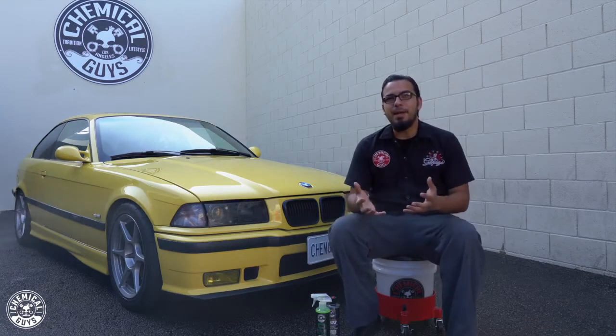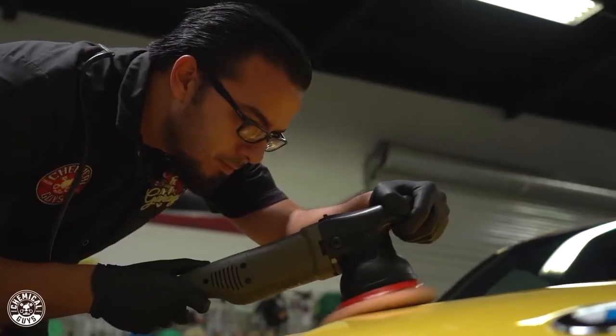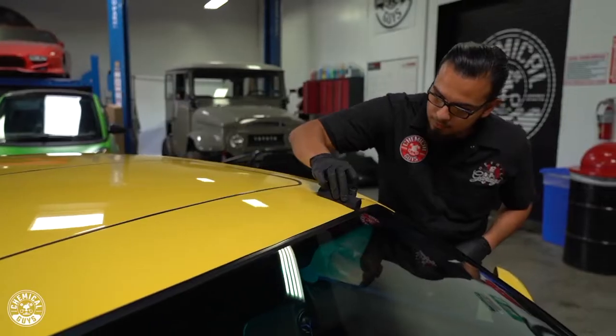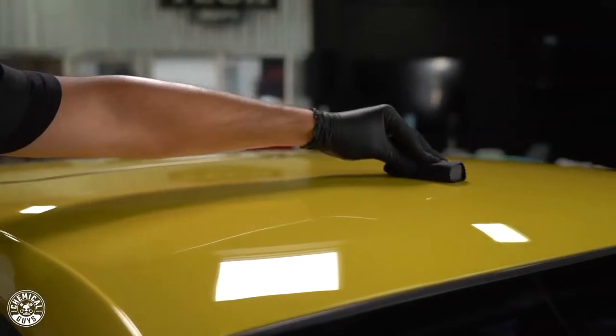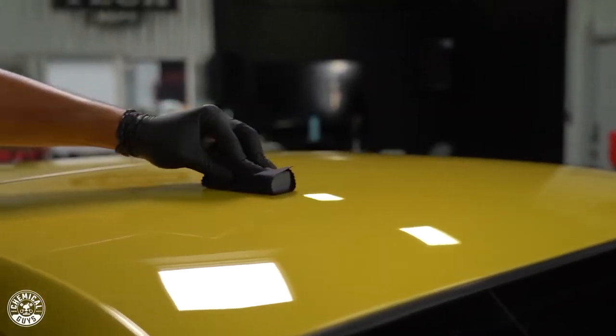What's up everybody! Happy Friday and thanks so much for tuning in for today's episode of Chemical Guys Detail Garage. A lot of people ask us what's the best way or the proper way to maintain their coatings, and that's why we have this beautiful BMW E36 in the shop. In our previous videos you've seen us polish and protect it using Carbon Flex C9, and now we're going to show you the proper way to protect your coatings — whether it is carbon, ceramic, or if you're just looking to give your car some more hydrophobic properties.